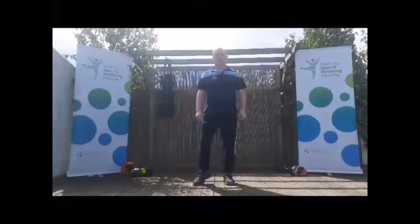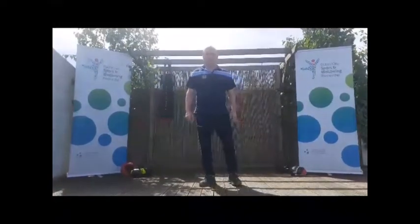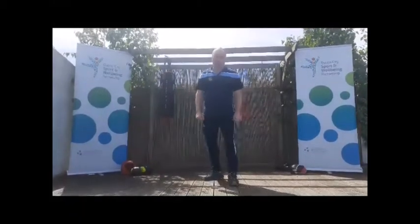Hi everyone, Ed Griffin here from the IABA Duncey Council Start Box Program. In previous classes we've done our jab, our jab cross and our stance. I'm going to get into my stance and demonstrate what we've done already.